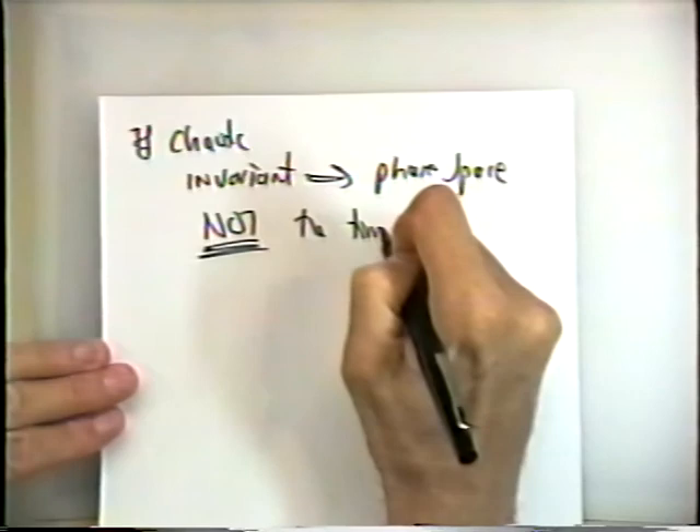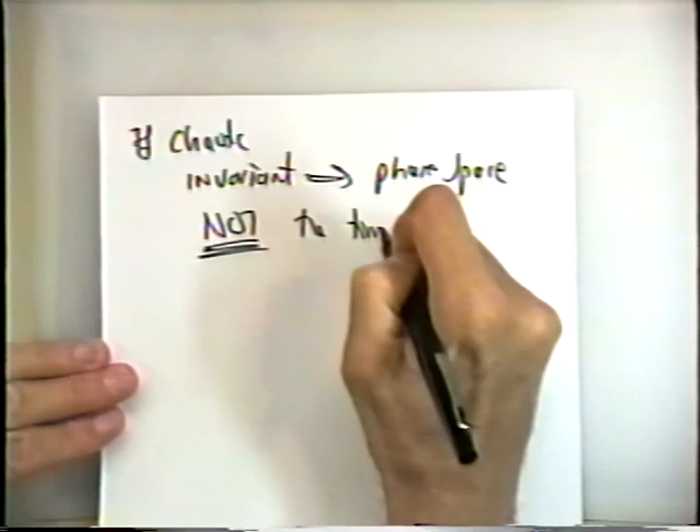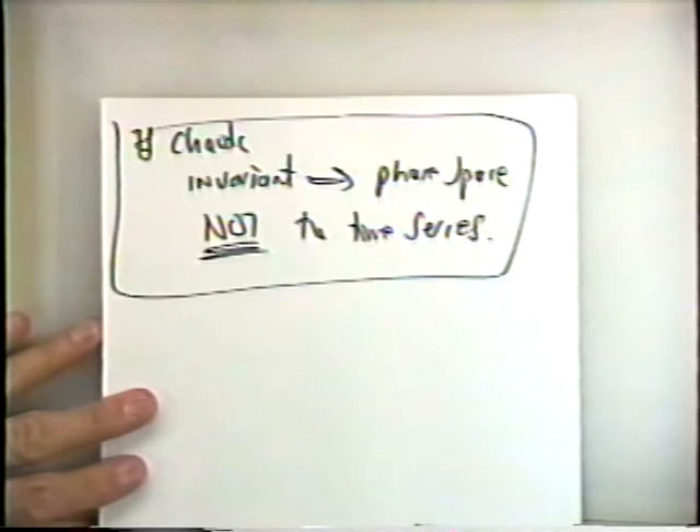The invariant in the experiment, if the system is chaotic, is the phase space — not the time series. This is a really important conclusion. In all the lectures, seminars and journal clubs, we're really used to looking for reproducibility in experiments. And what this is saying is that a chaotic system will have something reproducible in each experiment — but it's the attractor, not the time series.